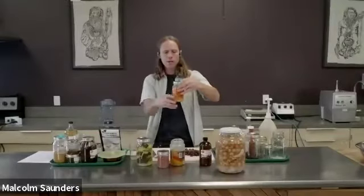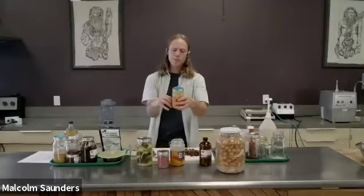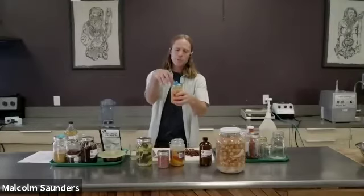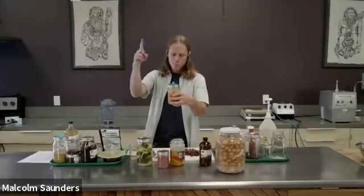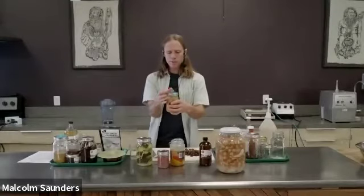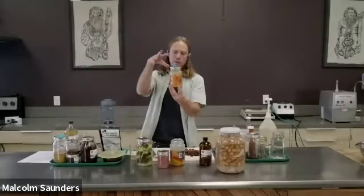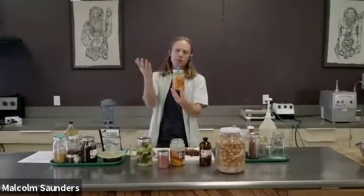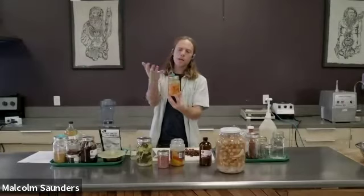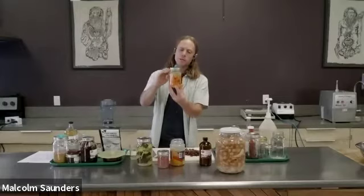During fermentation, gases get created and those gases can get released — they escape. There's a bit of pressure that builds up and it's a one-way valve. What I have noticed about the pickle pipes is that once the main fermentation is done and there's not those gases being released, air can get in and you might get a little bit of mold or yeast on top.